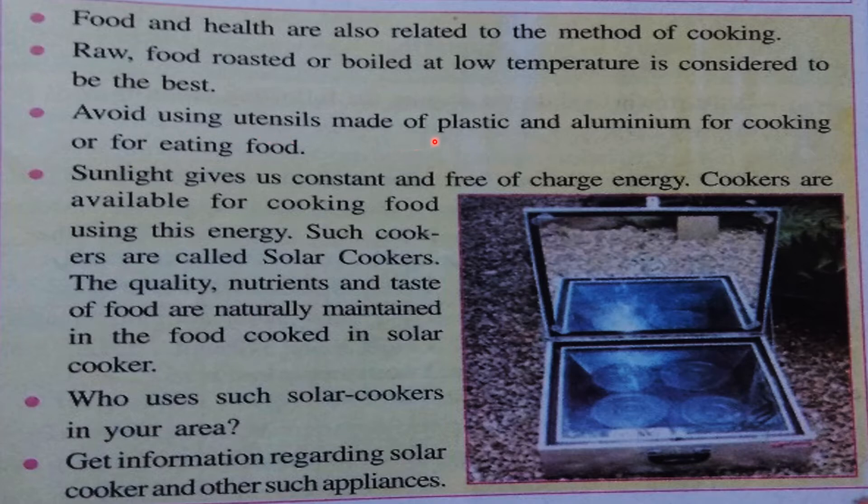Avoid using utensils made of plastic and aluminium for cooking or for eating food. You have to use utensils other than plastic and aluminium. Check in your kitchen whether your mother is using aluminium vessels. If it is aluminium, you have to replace it with stainless steel. Aluminium is equally harmful to our health, because when we cook food in aluminium utensils, part of the aluminium gets mixed into our food.